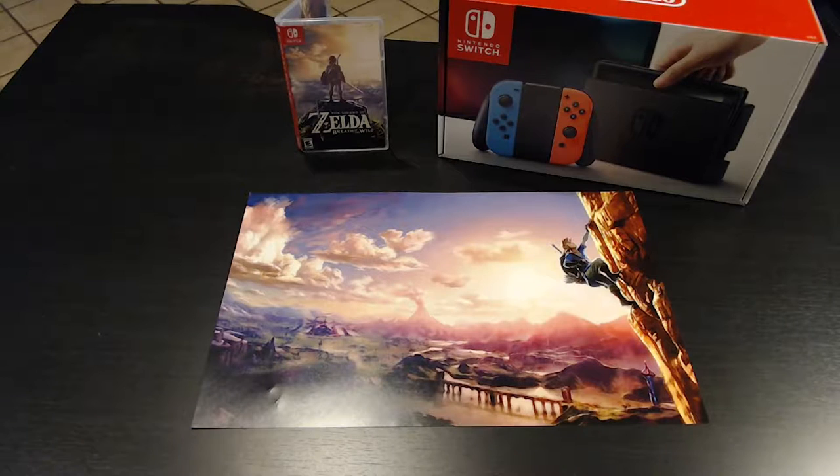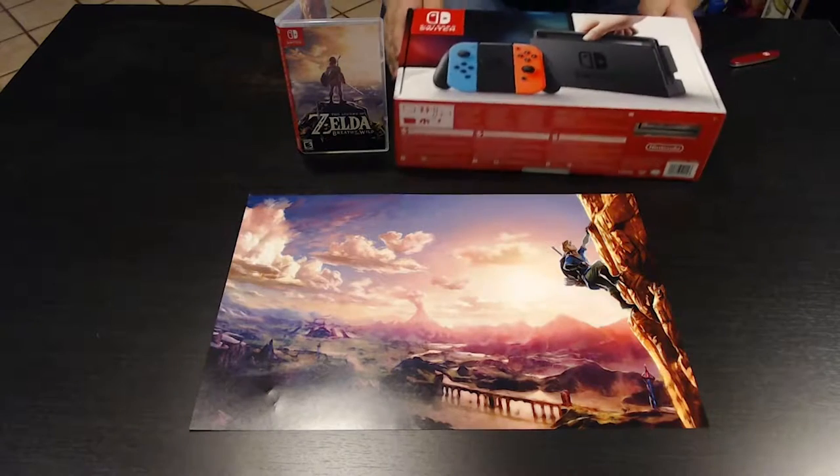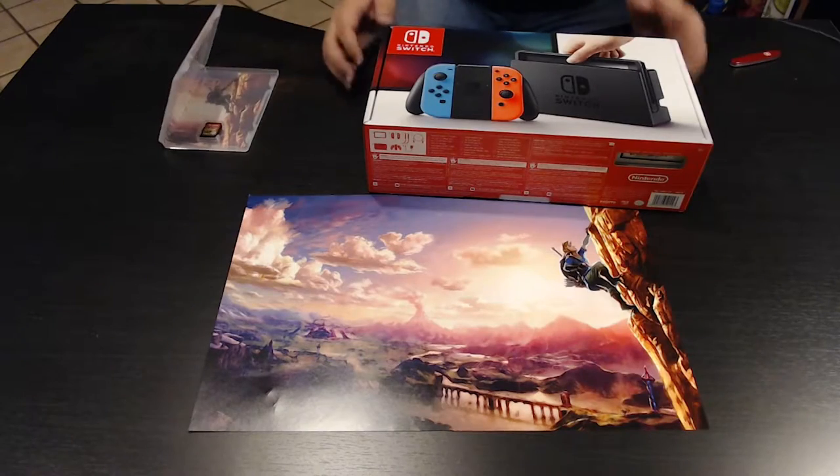Starting this unboxing for you guys. I picked up my Nintendo Switch last night at a midnight release at my local Best Buy, which is actually where I work. I was lucky enough to get a neon version, which has been one of the harder ones to find — we actually got a whole bunch of them in, which is awesome.